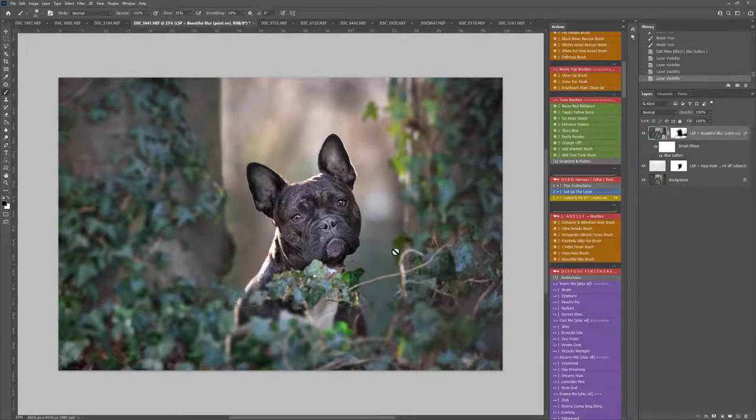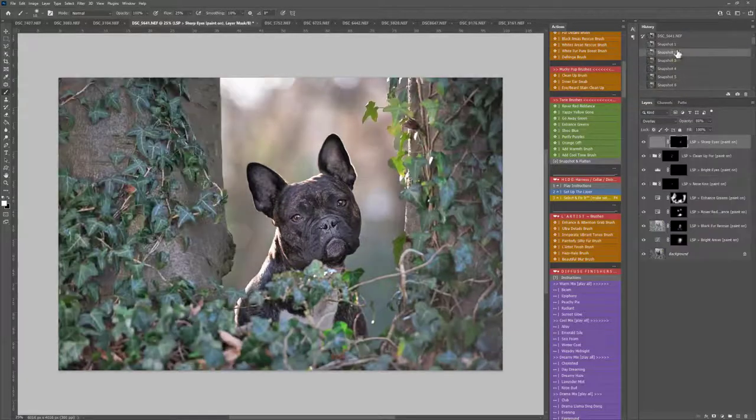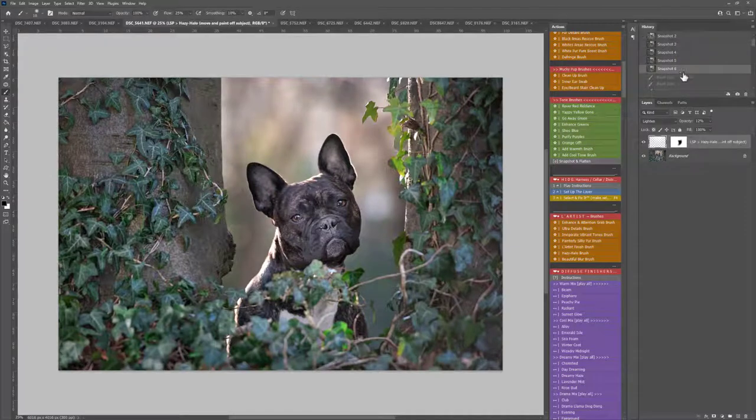It's up to you if you want to keep that or not — if not you can just drag it down. What I'm going to do is take a snapshot of that and then remove it, so we have those two different options. The Snapshots feature is great — you can come up to your History panel at the top and click on any of these to go to any stage of your workflow that you've set as a snapshot. It's really cool.